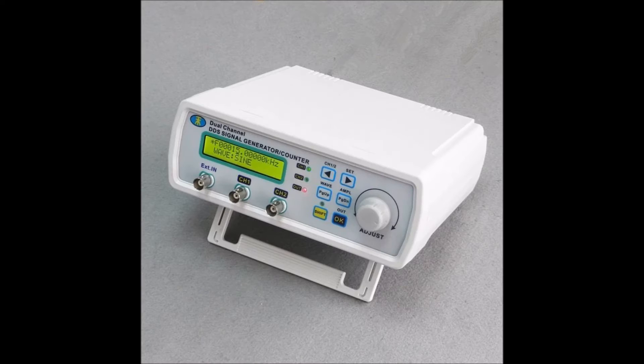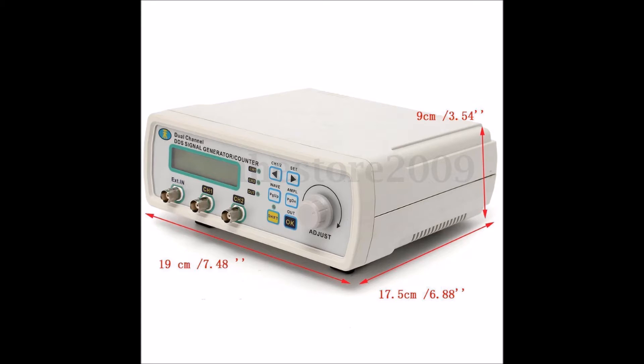The channel one jack on the front was intermittent — I hadn't run it many times, just a few times. The channel one jack on the front was kind of flaky, and as I used it more and more, it just got worse and worse.